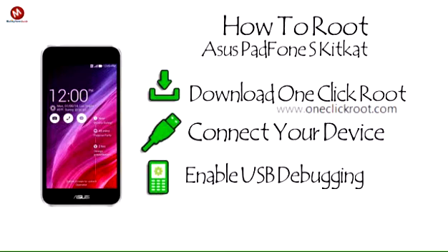Step 3: Enable USB Debugging. Open developer options and enable USB Debugging.